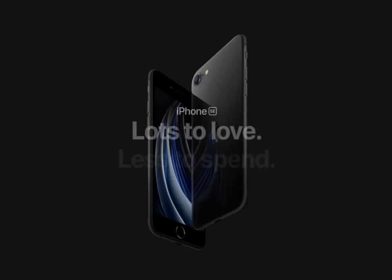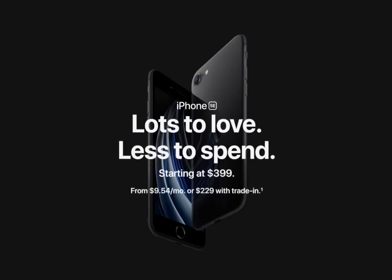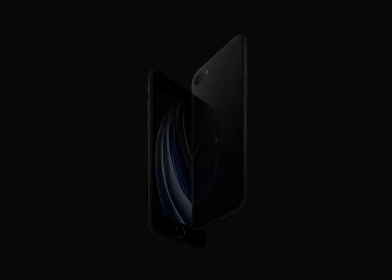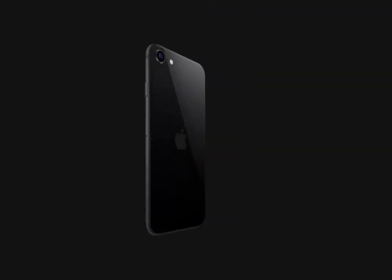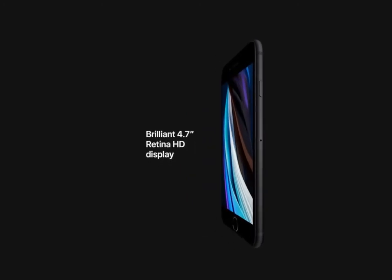iPhone SE packs our most powerful chip into our most popular size at our most affordable price. It's just what you've been waiting for. Durable glass and aluminum design. Brilliant 4.7 Retina HD display.